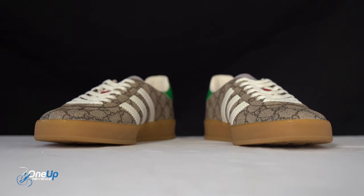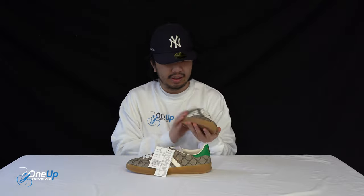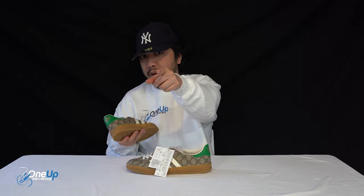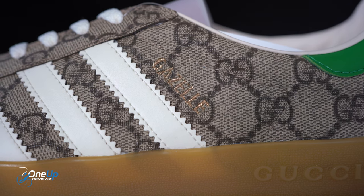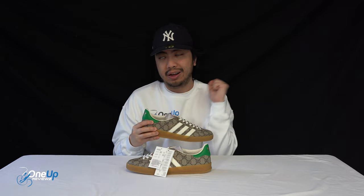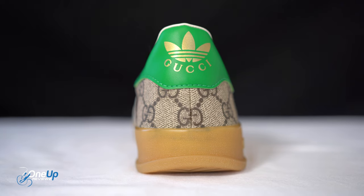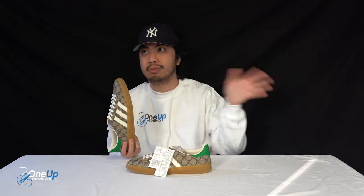I wish I could put my feet in these to try them out, but unfortunately these are loaned to us. It's a shame — I'm just wearing a tracksuit and a OneUpReviews jumper, not the best outfit to showcase them. Let us know in the comments if you're interested in purchasing. This is a very beautifully crafted sneaker — there are other colorways and models, but I think we got the best one. Thanks guys for watching. Remember to like, comment, and subscribe. Follow us at OneUpReviews — with a Z — on Instagram and TikTok. Until next time, peace!